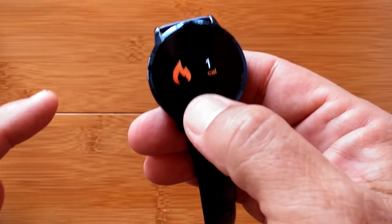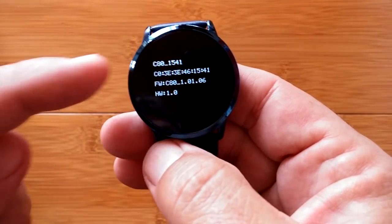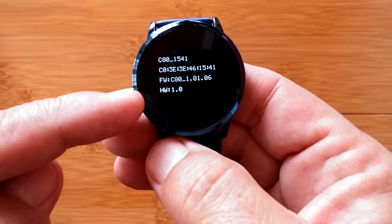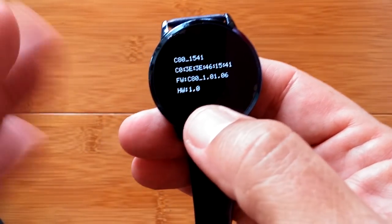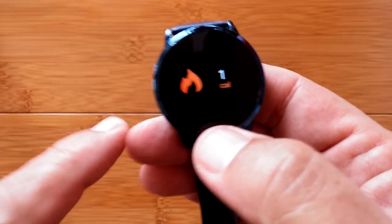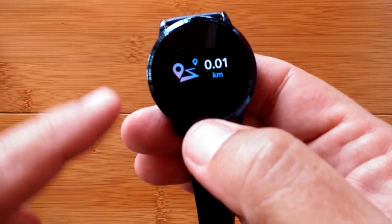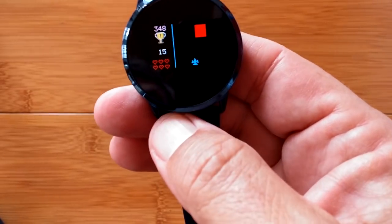When you get to calories and press and hold, you get information about the watch. That's a heck of an Easter egg, but that's not it — it just happens to do that there too. The real one: when you go over to your distance and press and hold, you get a little game.